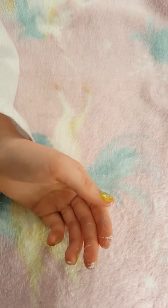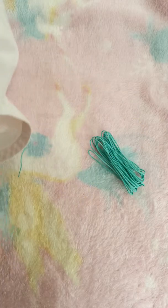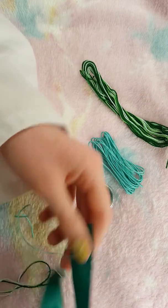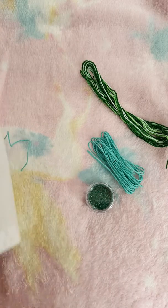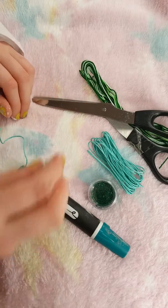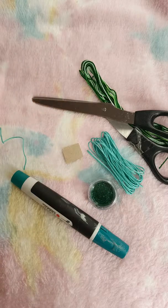Hi guys, so St. Patrick's Day again. I have some hot glue, I have glitter, whatever this is called, ribbon, scissors, a marker, some cardboard, and a clip. So this is what you'll need to do.